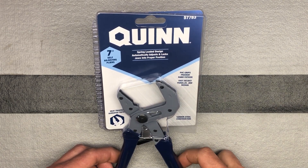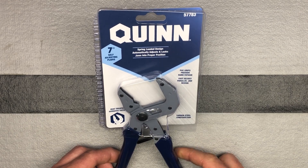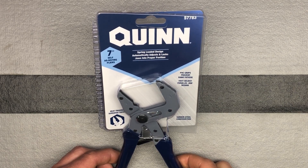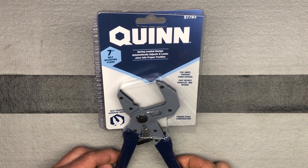I got a couple more things to show you from Harbor Freight. This is a new item. They have it in 7-inch and 10-inch, I believe. This is the Quinn Spring-Loaded Automatically Adjusting — I guess you'd call it self-adjusting — pliers.